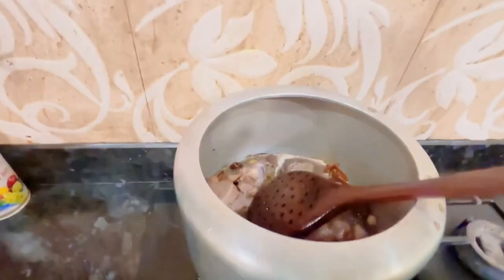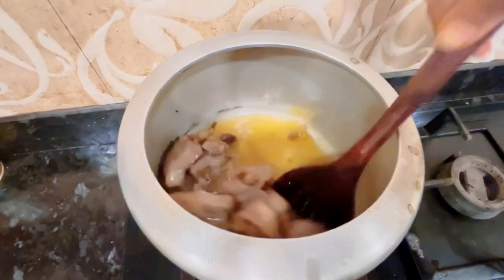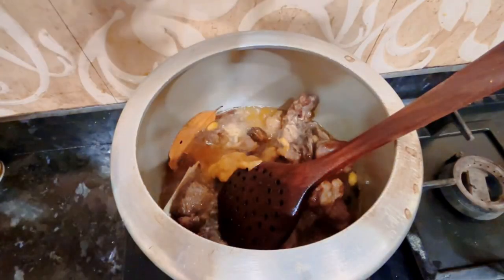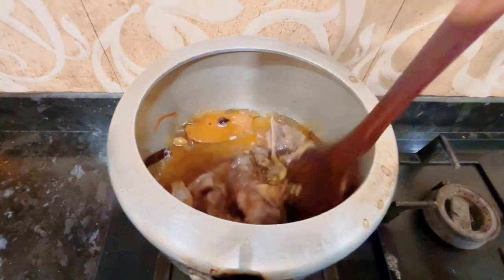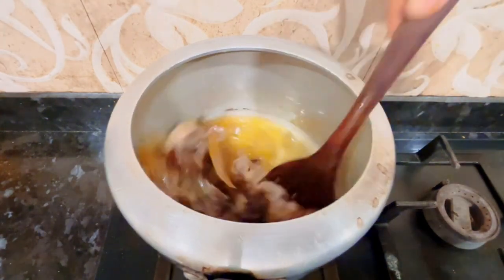Now let's see what we have done with the mutton. Let's add the paste into the masala. We put the paste in the masala so that the smell of mutton will be removed.